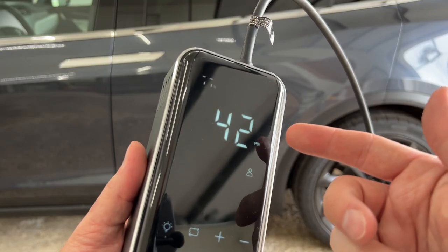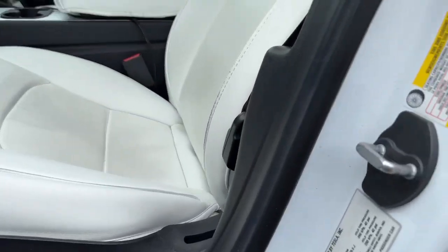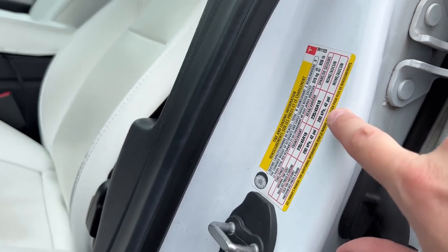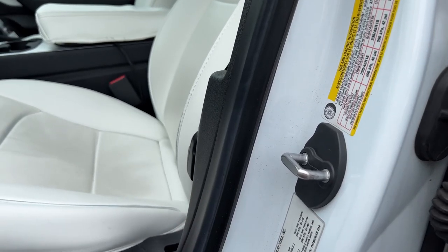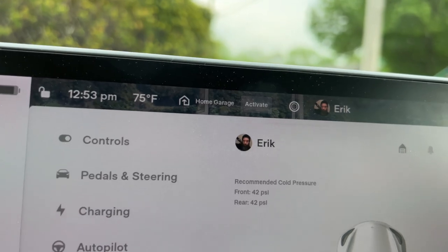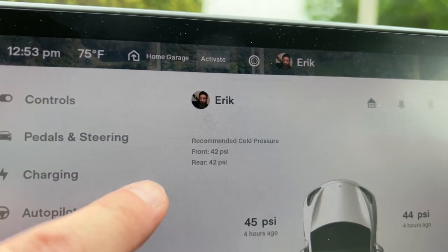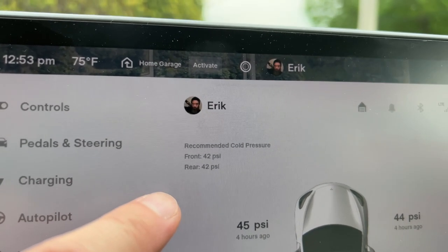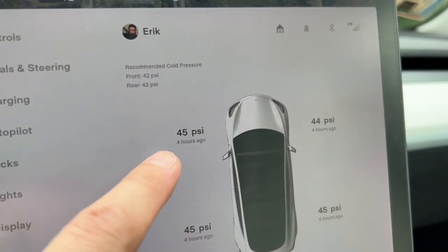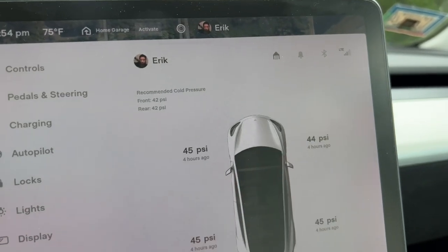Once you set those settings to where you want them, every time you use this it will remember that setting, so you don't have to keep reconfiguring it. In case you don't know what pressure to inflate your tires to, it's listed in two places on the side of the car — both say 42 PSI. Tesla will also display this on the screen: in your service settings you can look at the PSI of each tire, and Tesla will recommend what the cold pressure should be. Right now it's recommending 42 PSI. There have been times throughout the year where this changes — the front was 42 but the rear was 43 PSI — so it may vary. You can see that these all match except one is a little bit low, so we'll test this out by airing that one up.